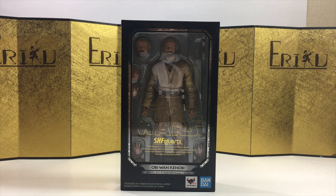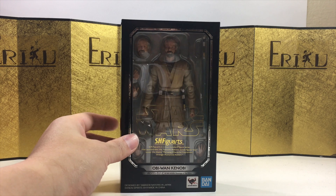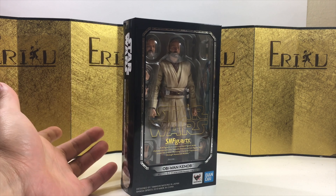This one should be pretty straightforward — it's the last Obi-Wan we're getting, and it should be using the same body as the previous Obi-Wans, maybe with some better paint job and obviously a different head sculpt.